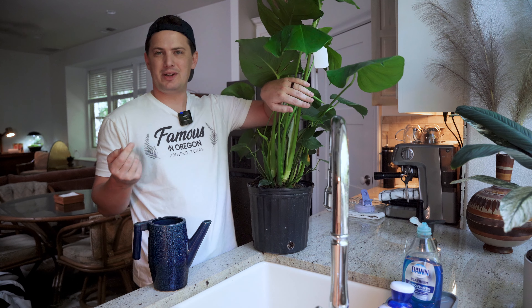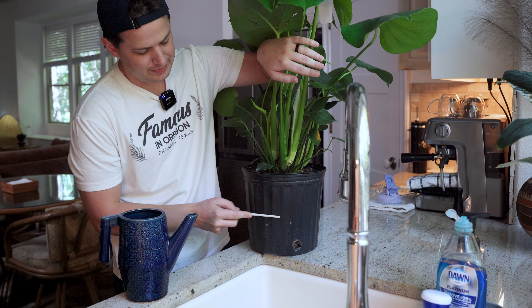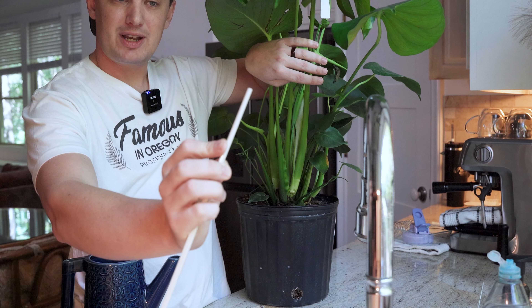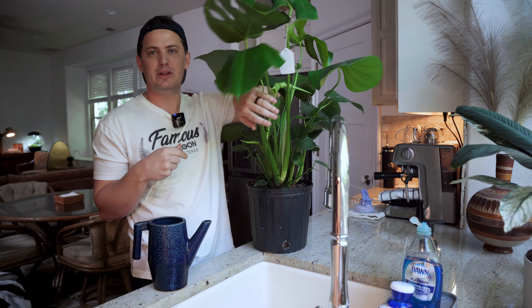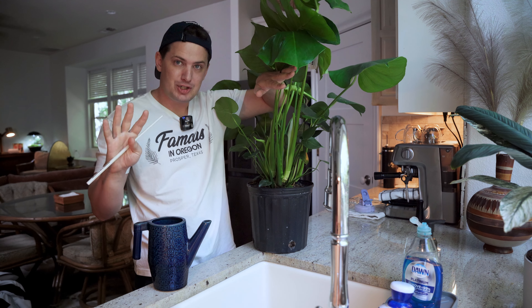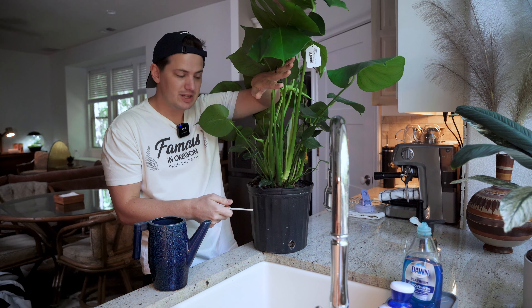Monsteras are really forgiving when it comes to watering. For best results, water when the soil is about 25 to 50 percent dry. I like to use a knitting needle — stick it down about 25 percent into the soil, and if it comes out without any soil on it, it's ready to be watered. If you go 75 or 100 percent dry, it might wilt a little but it's not going to die. If you're unsure, just wait a little bit longer — they are much more tolerant of underwatering than overwatering.